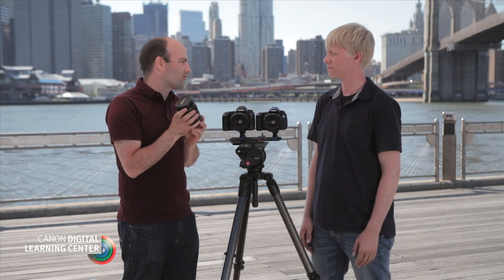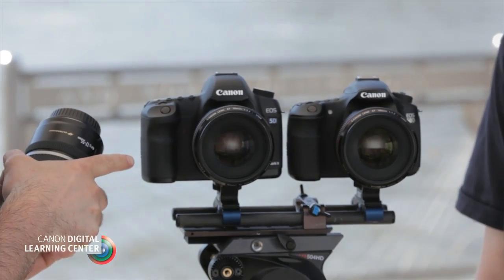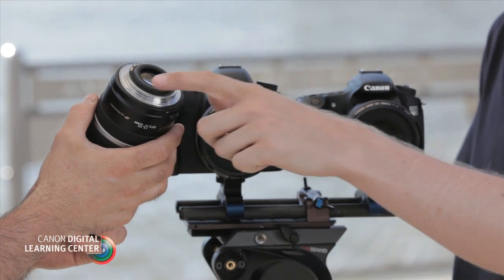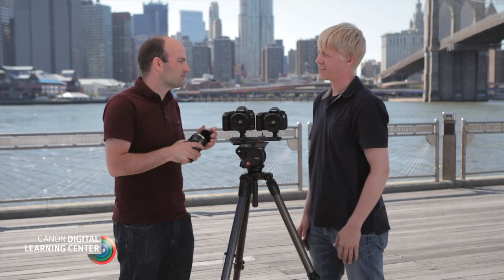There's a whole line of lenses like this EFS 17-55mm lens, and these are designed specifically for the APS-C sensor cameras. If we try to use this lens on a full-frame camera, it actually won't fill the entire sensor area. Canon has done something to make sure we don't make that mistake — basically the depth of the rear element on these lenses would hit the mirror inside a full-frame camera. They've put a rubber bumper on so that if you actually try to put it onto a full-frame camera, it's going to protect the mirror.